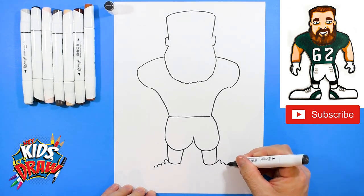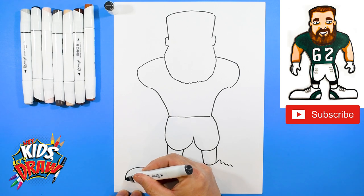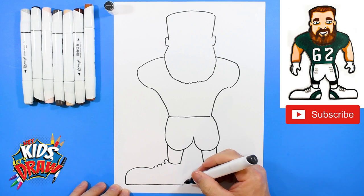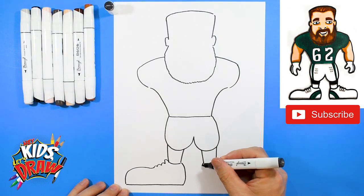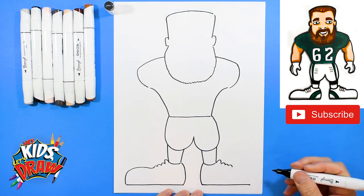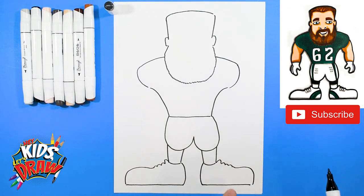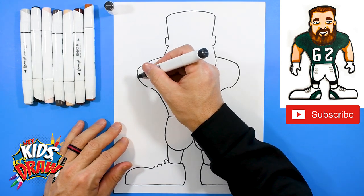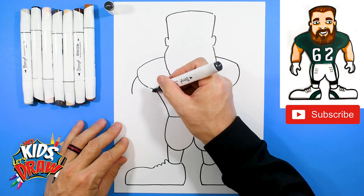Let's do these big shoes over here. We got a tongue of the shoe — one, two, three bumps for the shoelaces; one, two, three bumps for those shoelaces over there. Curve it out to the edge of the page, straight across, and stop at the ankle. Same thing over here on this foot — bring down that ankle, come straight across to the edge of the page, up and curve into the shoelaces.